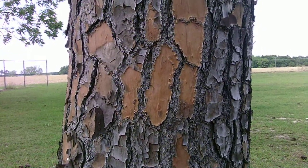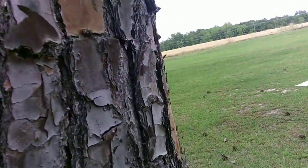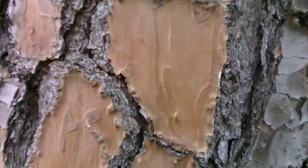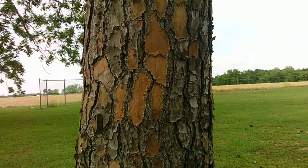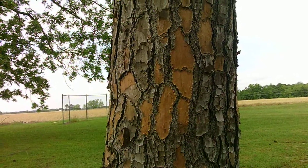Alright folks, if you look at the big sections, the orange mixed with gray, big square chunk bark, it can't be anything else besides our good friend Mr. Slash Pine, also known to the science world as Pinus elliottii.